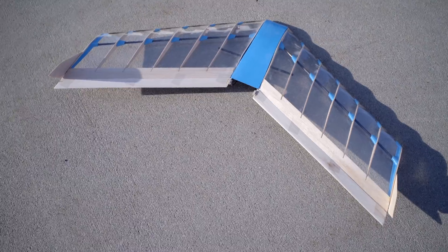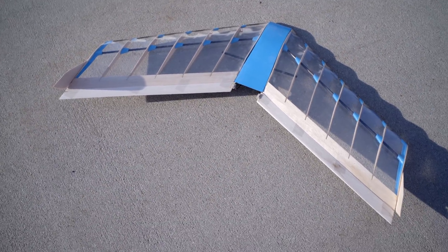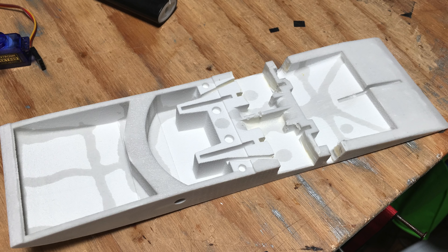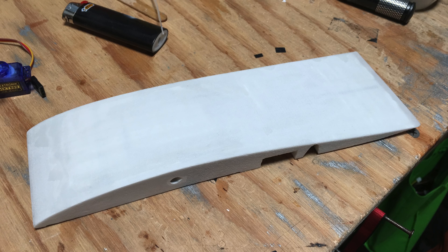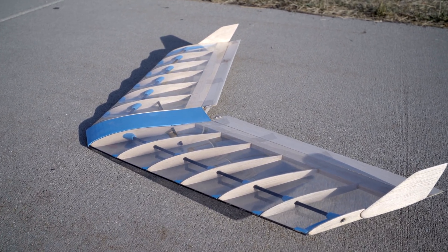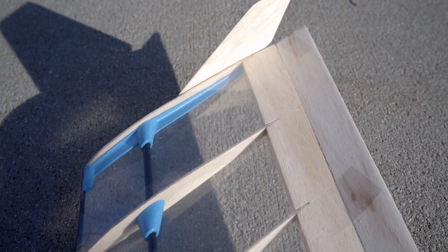The next plane was also a flying wing, but this one used balsa, carbon, and a few 3D printed parts. The entire fuselage section is even 3D printed out of powder instead of a normal FDM print method. I was really pleased with how this build turned out — it's probably one of the most visually appealing planes I've ever made, and luckily it wasn't just pretty, but it also flew really well.